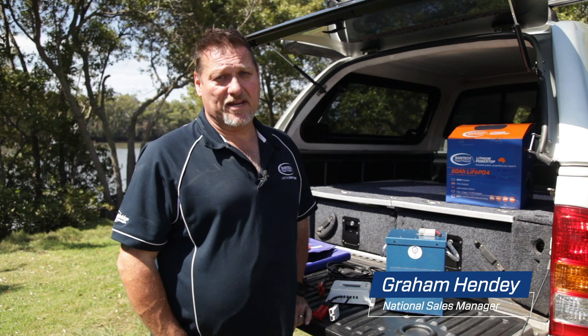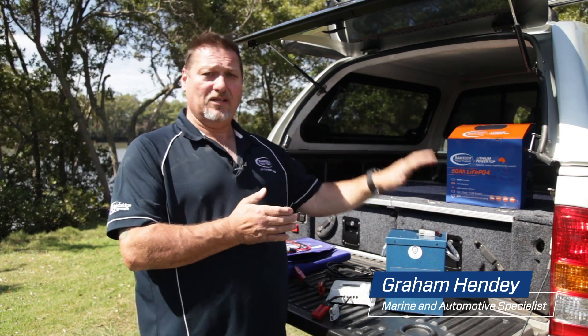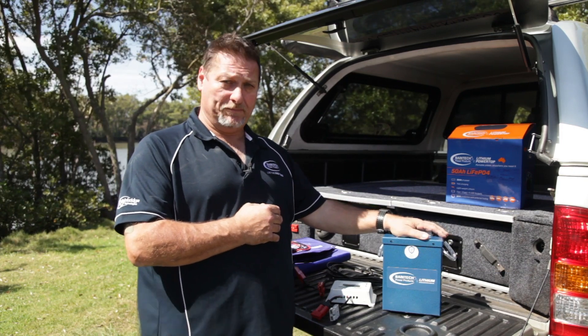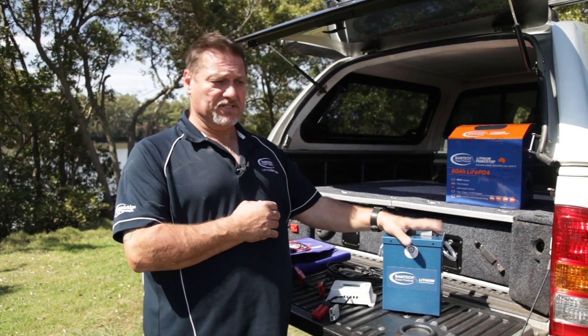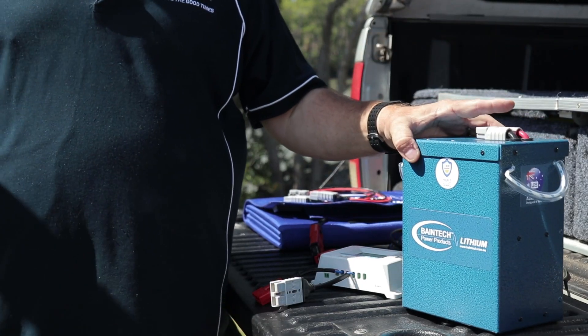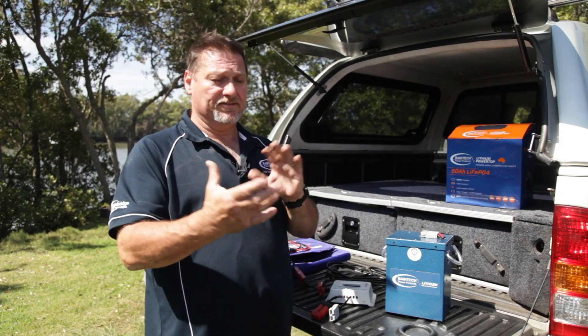Hi guys, Graeme here again from Bainbridge Technologies. Today I'd just like to quickly touch on how to charge your lithium battery from Baintec up by a solar panel. So we're getting asked a lot of questions: how do I connect my solar panel to say your 75 or your 110 amp hour slimline, which has an Anderson plug, is it the in and out and so forth.